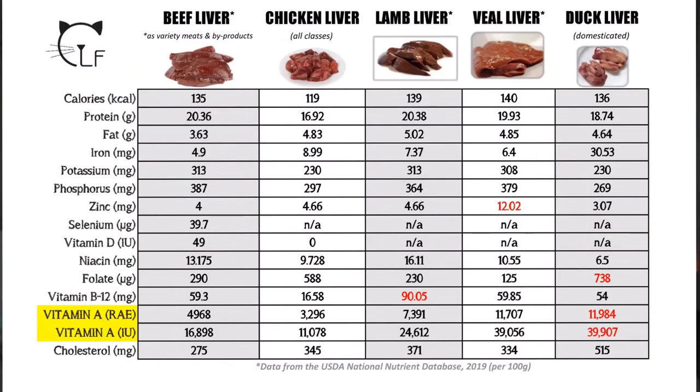Looking at veal liver, you can see that it is still exceptionally high in vitamin A — both in international units and RAE — also coming in at above 39,000 IUs. Remember, more doesn't necessarily mean better, and anything in excess can be harmful, especially a fat-soluble vitamin such as vitamin A, and especially for such a small creature as your feline fur baby.